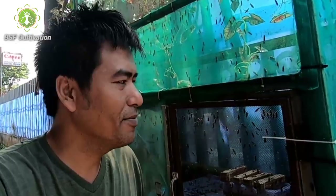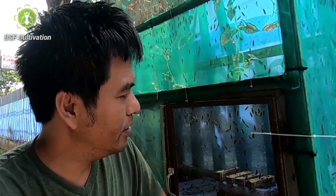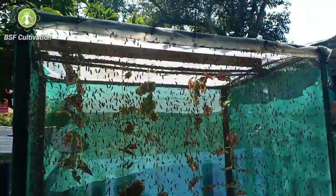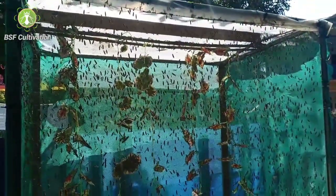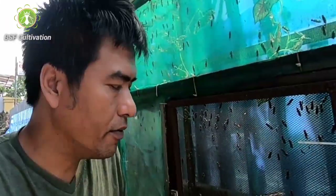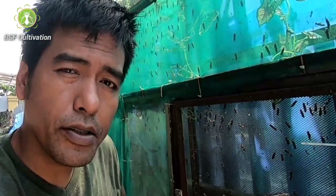Right beside me is my first fly cage, which I made about six years ago. I used to use this cage for observations of cultivations since about six years ago.